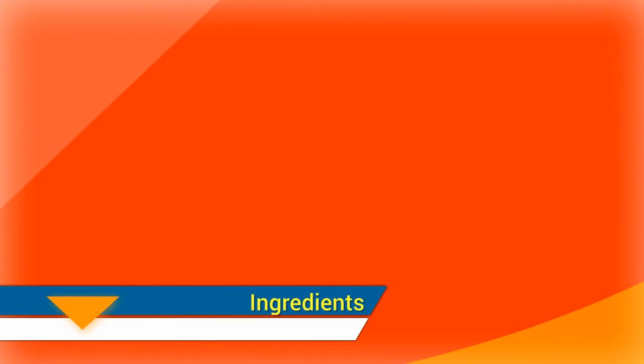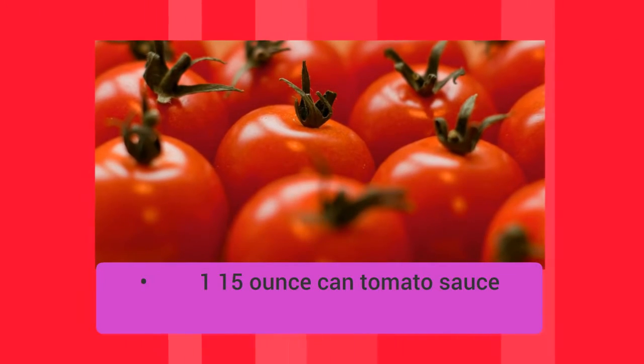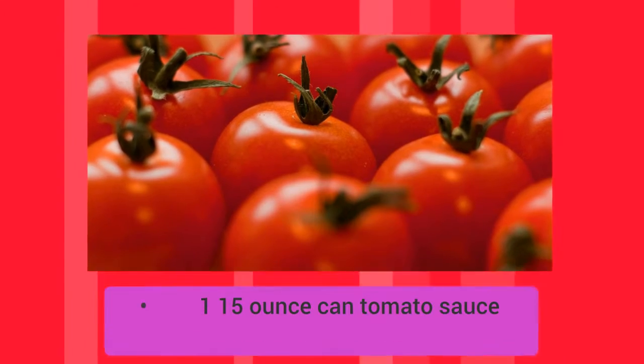Ingredients: 1 medium onion, diced; 1 half cup. 1 clove garlic, minced. 2 tablespoons olive oil. 1 fifteen-ounce canned tomato sauce.